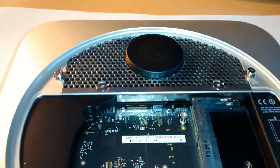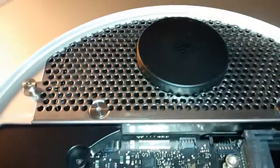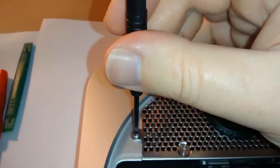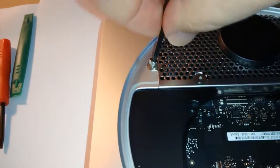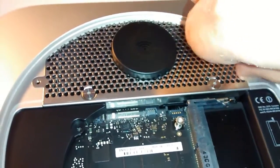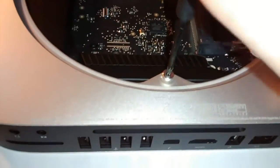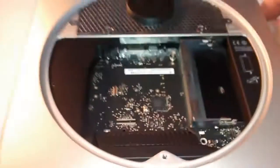That's the next step coming up. We're now going to remove these three 2mm hex screws. One, two, three. We're going to remove these three 3mm hex screws. Quite stiff. That's one. That's two. The last one at the bottom - the final frontier. Now that's that one done. Next step coming up soon.